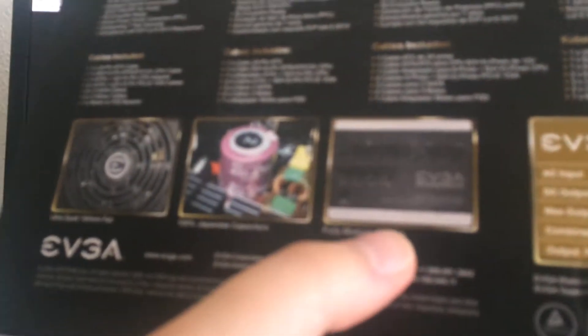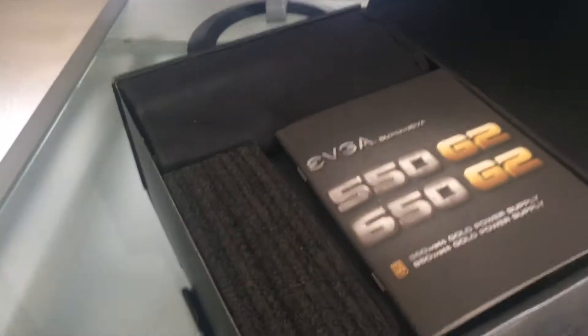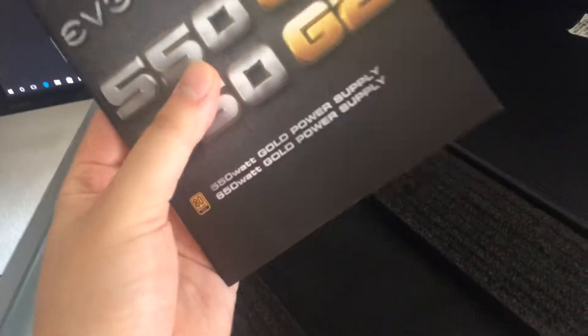This is a fully modular design, which means you can connect your cables according to your needs. Let's show you the inside of the package — it opens right up here. I didn't buy this one new, I bought it used on eBay, but it's in very good condition. Basically this is what you get when you open it up. It's packaged very high quality. Here is the manual which you can read if you like.